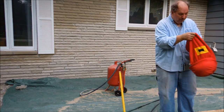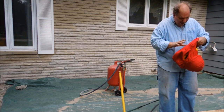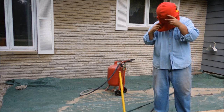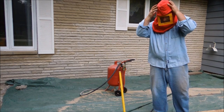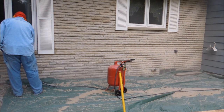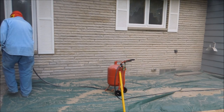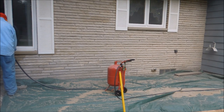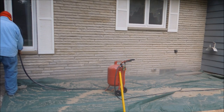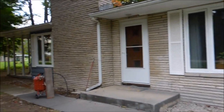This has filter screens in it. If I was working inside of a booth, I'd have a respirator on. That side's finished — this side's yet to go.